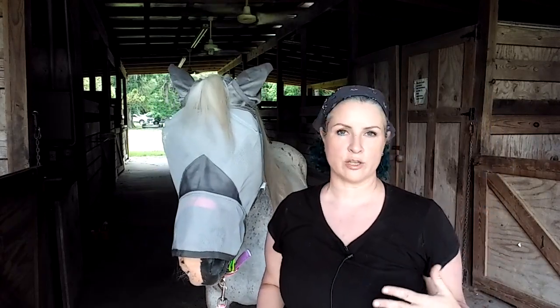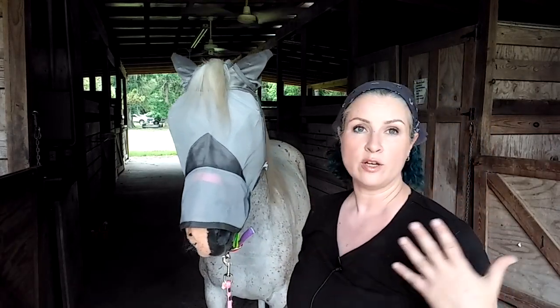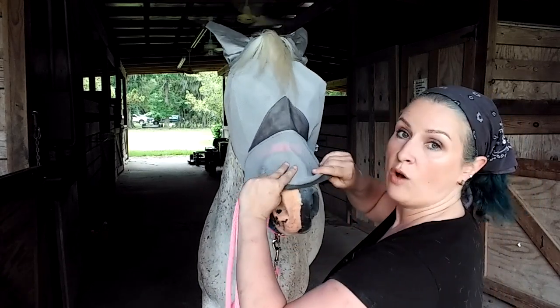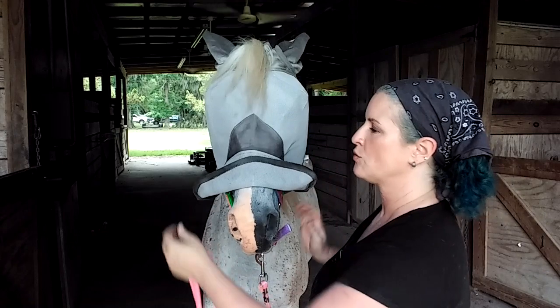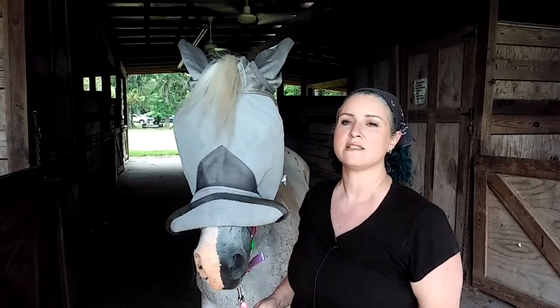We live in coastal Georgia, but wherever you are on the planet, there's going to be some kind of biting insect that's going to bother you and your horses. Down here we've got gnats, mosquitoes, and all kinds of biting flies. Artax has a special kind of mask that also offers a sunscreen nose guard. This mesh screen protects him from the sun — Artax is a gray horse and he's got some pink skin on his nose, which burns easily in the sun.